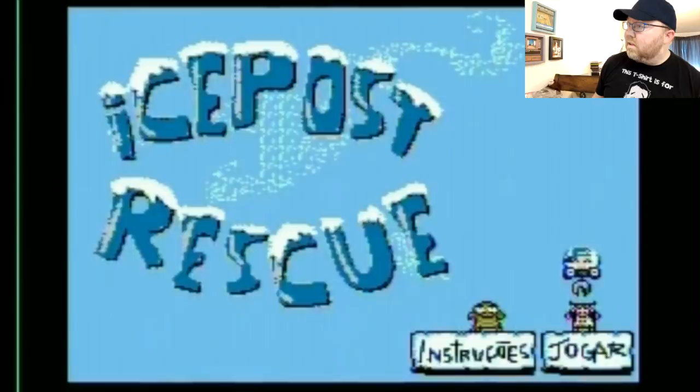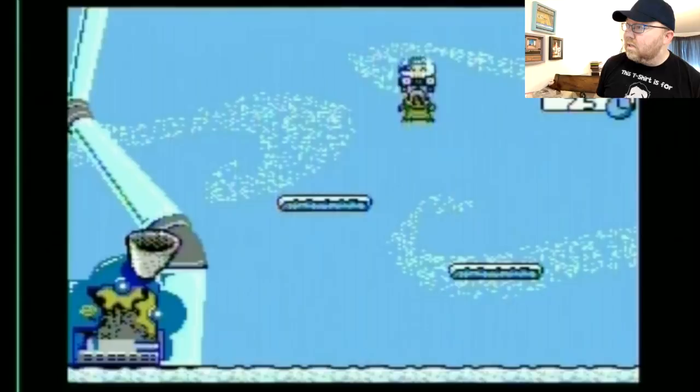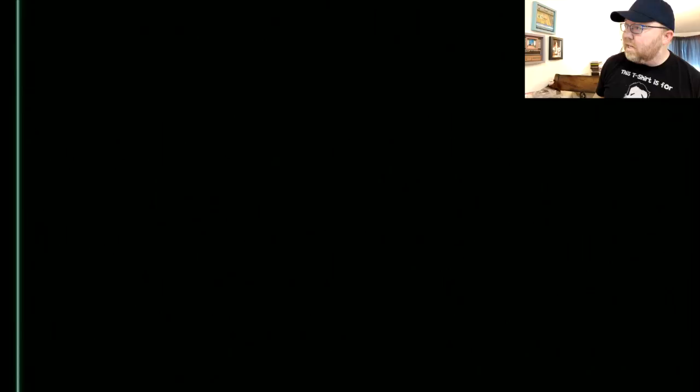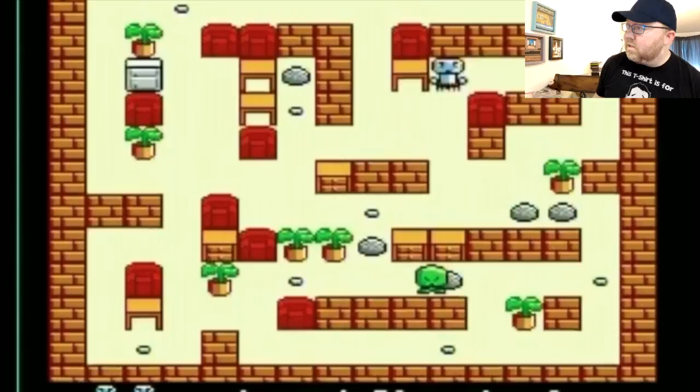Solar Jetman kind of controls — there we go. All right, I'll check out a couple more games while I'm at it. And again, if you see a game that you're like, 'Dude, you gotta play that game, that game is super awesome,' tell me about it. And again, this is officially licensed, so this came out. I recognize some of those words. Oh, I just hit the button — it's a door. I see, so if you go into the door. All right, I'll try something more familiar.